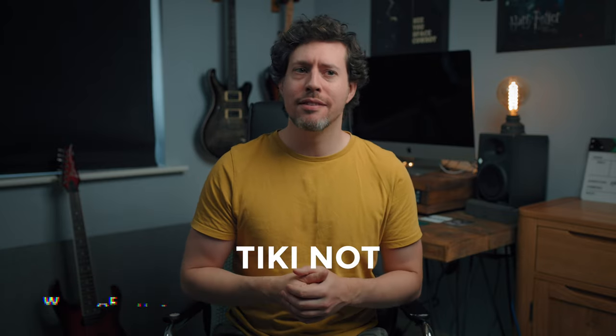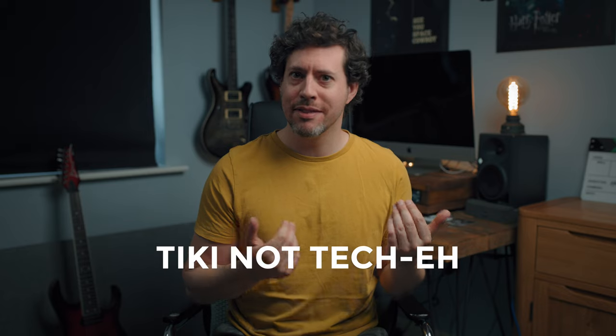What are these Tiki lights? Just to get this out of the way, it really is pronounced Tiki and not Teke. This was actually a Kickstarter campaign which I backed.